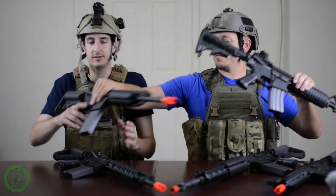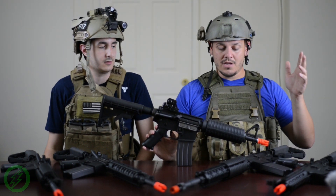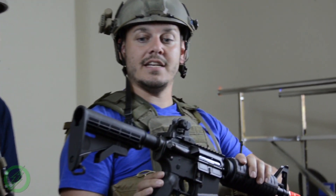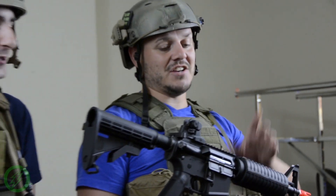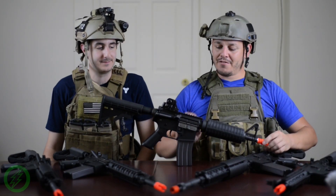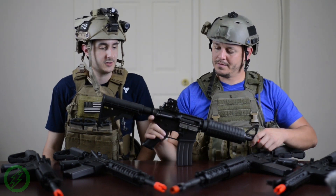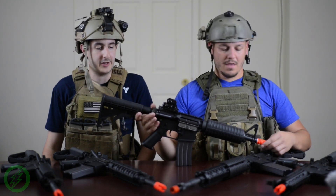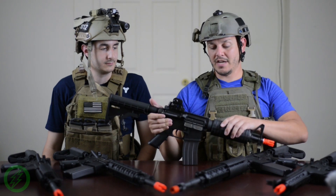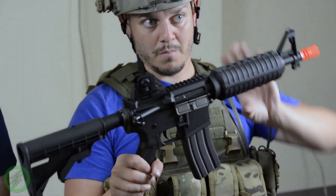Starting off at the lower end of the price spectrum, you're going to get your M4, your Commando — or CQBR — and your M16 variants. They've changed all the names too. They have a new finish on all the receivers, new rotary-style hop-up, bolt release still works. They use a much nicer quality nylon fiber for their plastic parts. Coming in at the lower end, you're going to get polymer handguards and collapsing LE stocks.